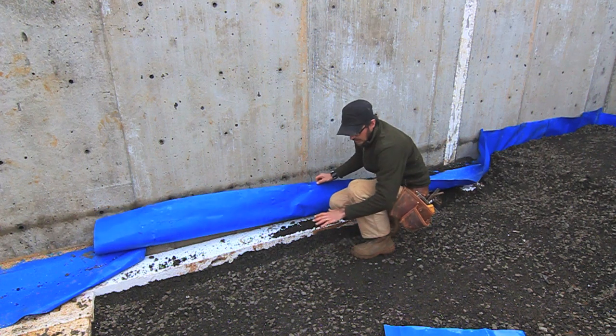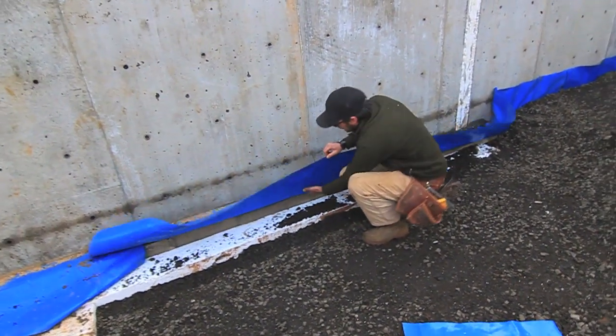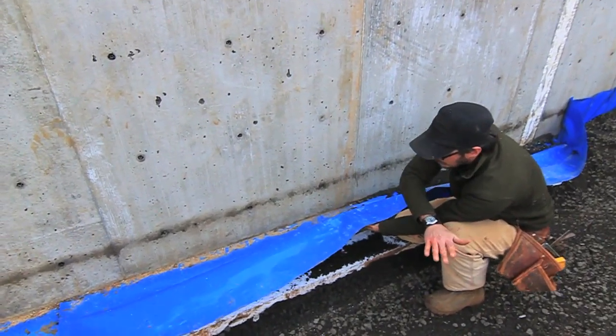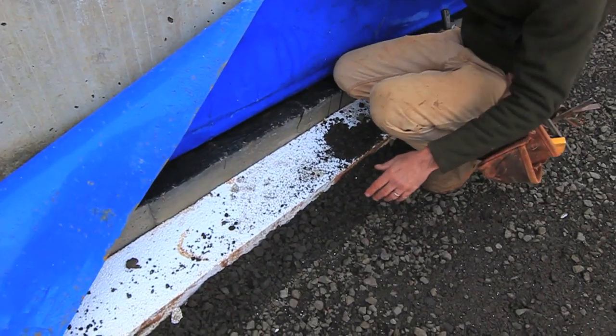Once we install our foam in the slab, this will get pulled right up over top of the foam and goes the whole way across the top of the foam. These are the layers of our basement footing.